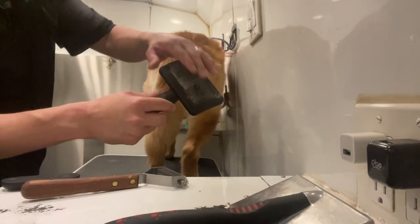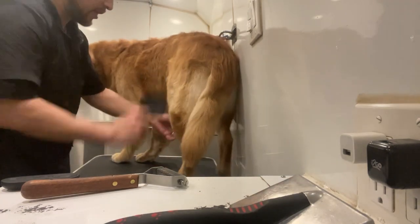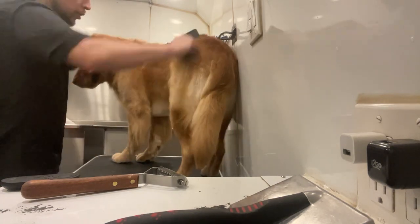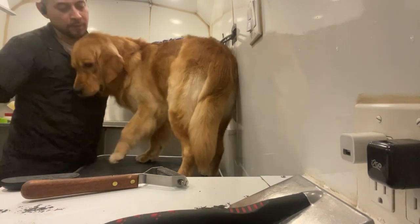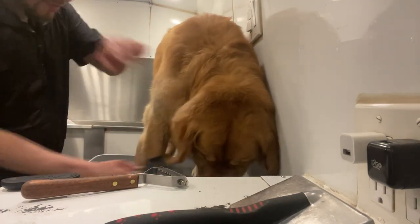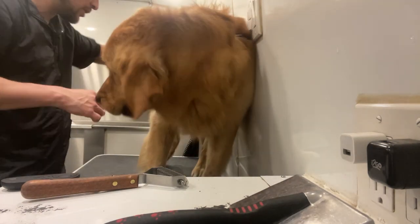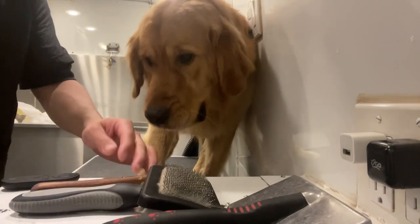Then you go with the slicker brush — the one with the pins on it. That gets you a little closer to the skin and grabs more coat. Turn around, boy — good boy. When you do repetition, they start knowing what to do, and if you brush them just right, they enjoy it.